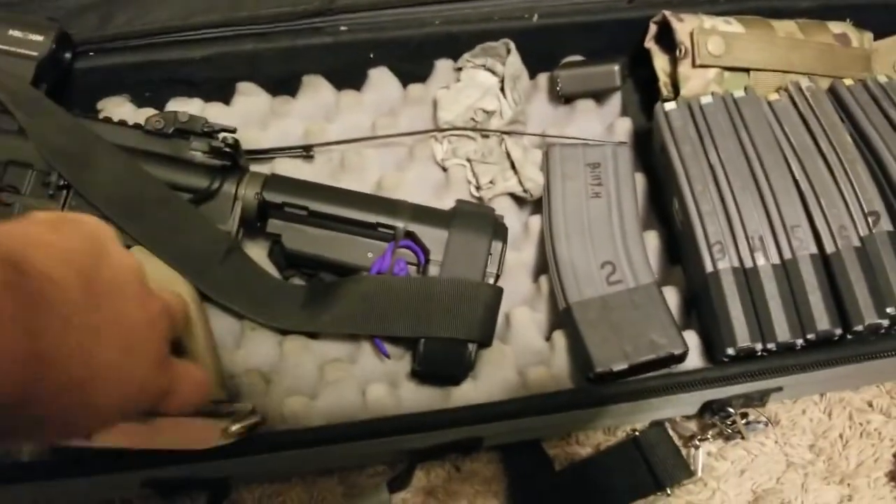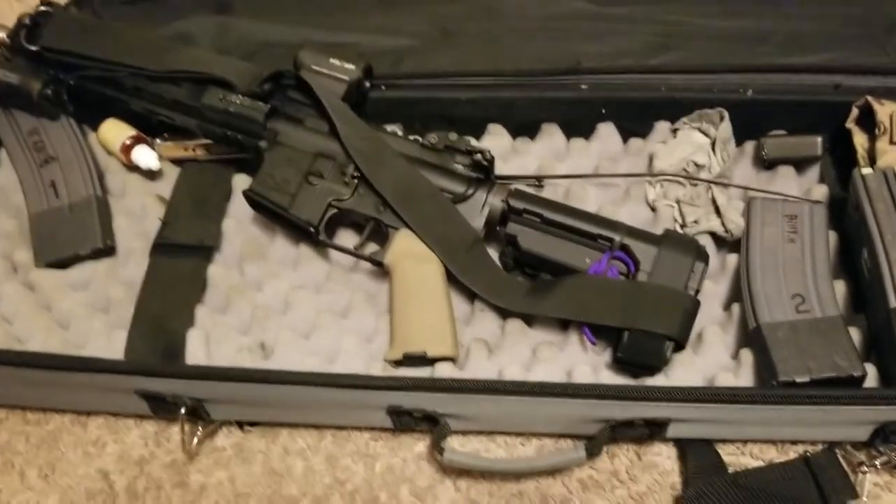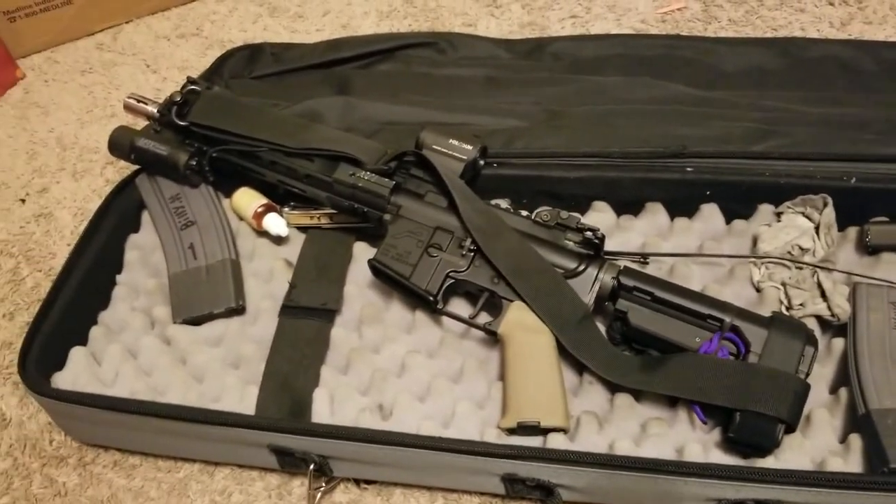I'm going to show you this real quick just because it's not really related, but because it's a truck gun, there's a spare magazine for my carry gun loaded up. Just in case. Because if I need this rifle, there's a good chance I'm going to need a spare mag for my carry gun.